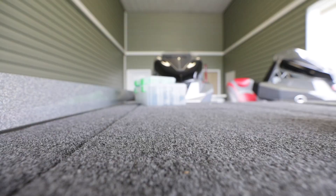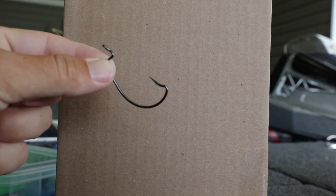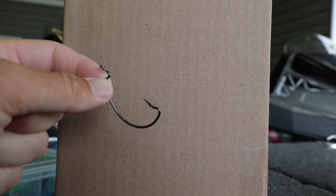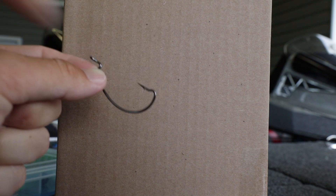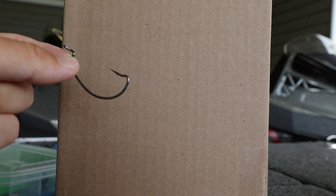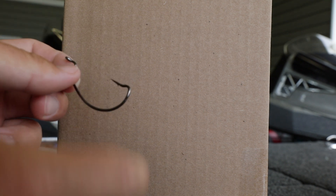Zone Lock Hooks is a really neat hook company with some cool features. Here's the Gamakatsu — I've got thousands of fish on it — and here is the Zone Lock Hook. You can see it's got that bend right there, what they call the main bend. Fish dumps into that main bend quicker because this short length is shorter than on the Gamakatsu, which has a really long straight shank before the bend. This one has a shorter shank, then the fish drops into that bend.